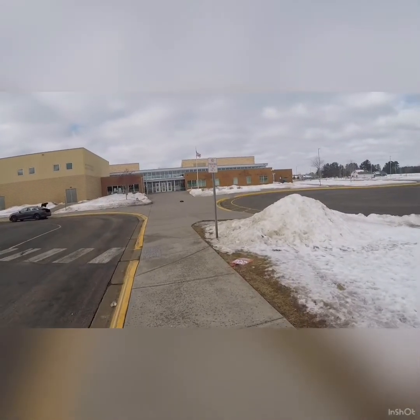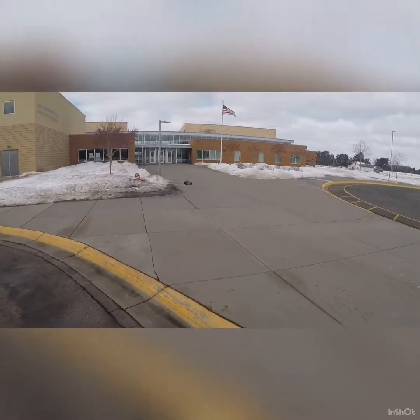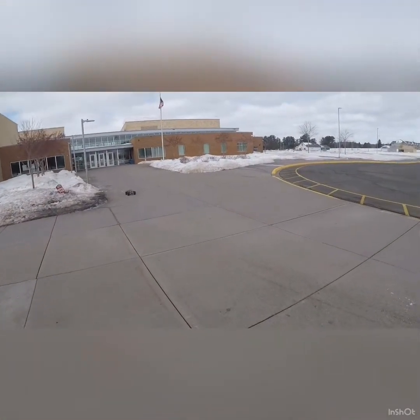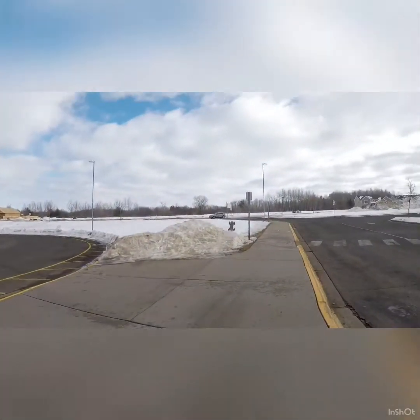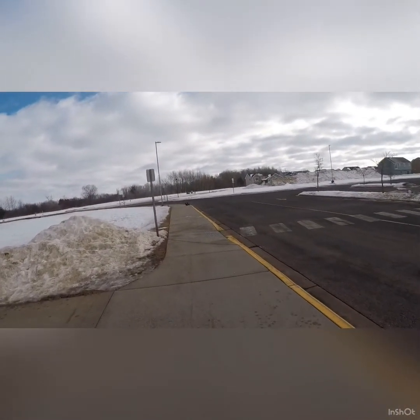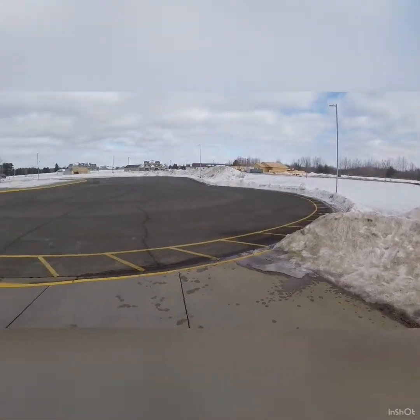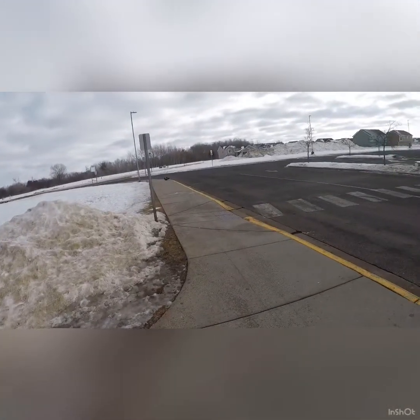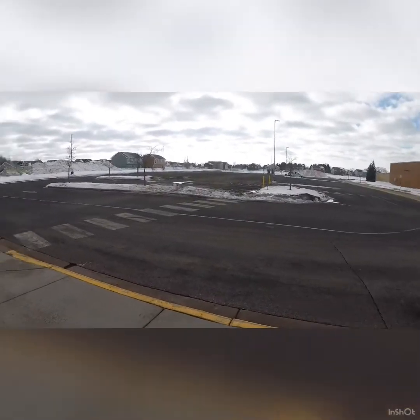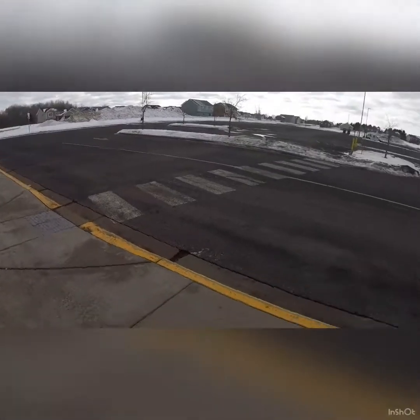I'm going to try hitting this thing again. I almost broadsided that pole — oh thank God that snow was there. I always come out here and run, I've never really been bothered here before. The only thing that kind of blows is in the summer you'll have little kids around asking to drive your stuff, but that's fine.